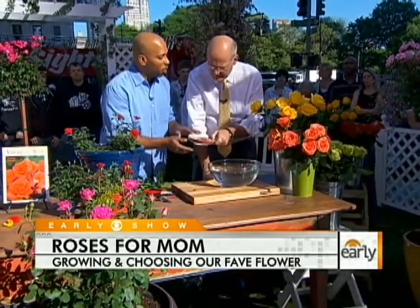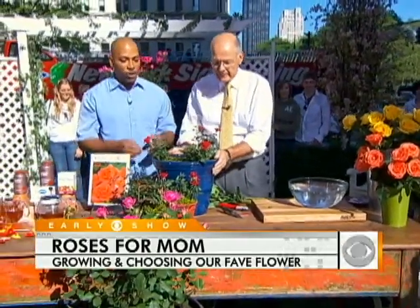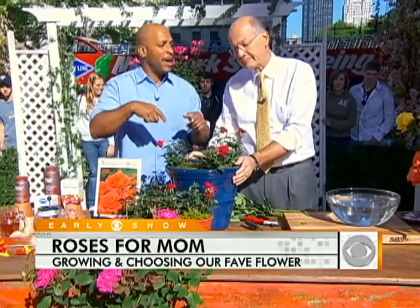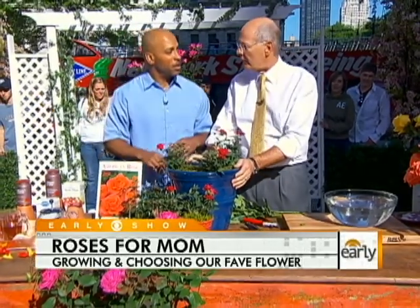As for the flower preservative packet, the truth is it won't do the whole job on its own. But it's much better if you can give your mom a rose that looks great and will bloom all through the season.